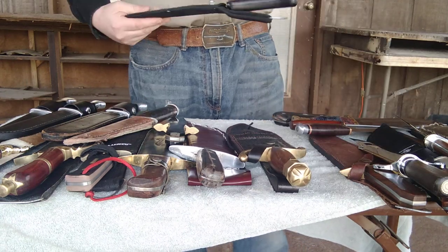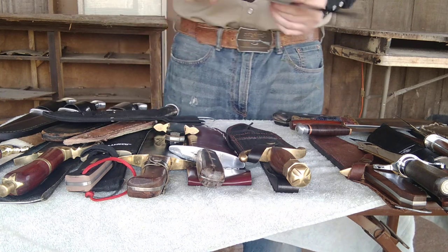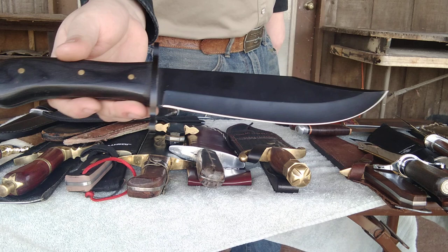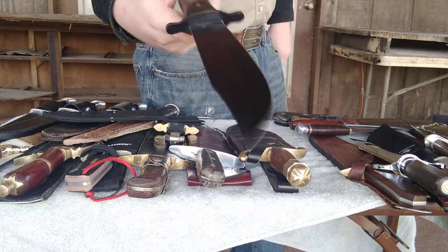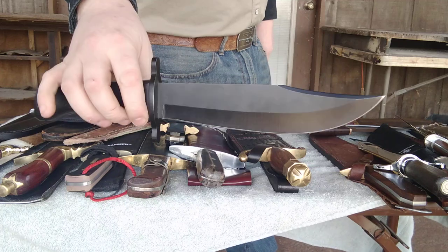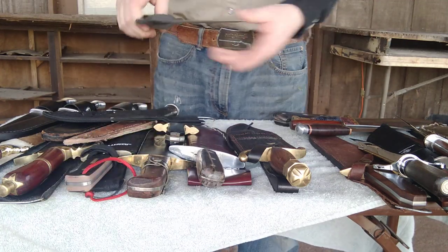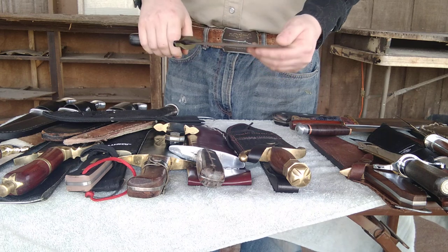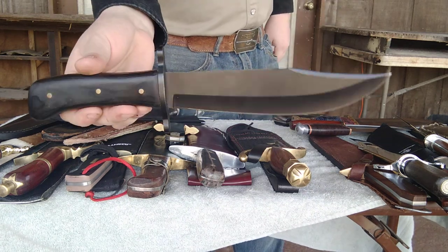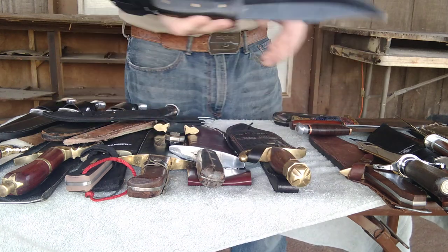Next is another cheap Bowie knife that I picked up at a pawn shop. This one is just some cheap Bud K stuff, but I kept it because I love the design — I do use these as templates for some of my designs. It's still an overall classic and I love that it's all blacked out. It is somewhat sharp but it doesn't hold an edge very well. I love the design; it's the only reason I've kept it.